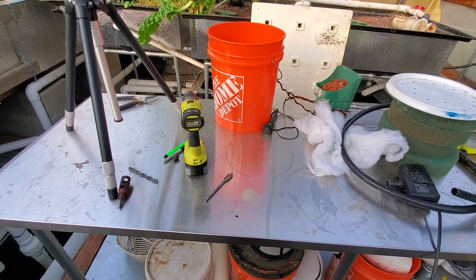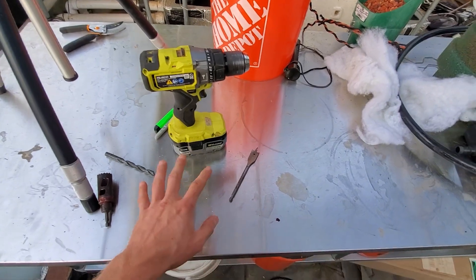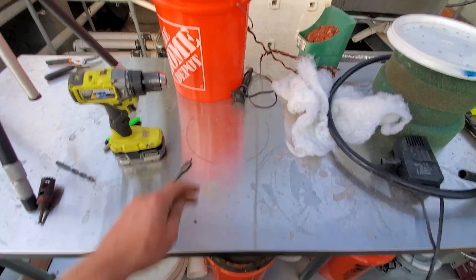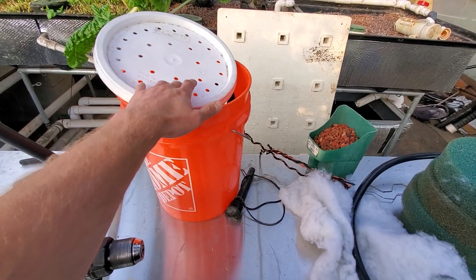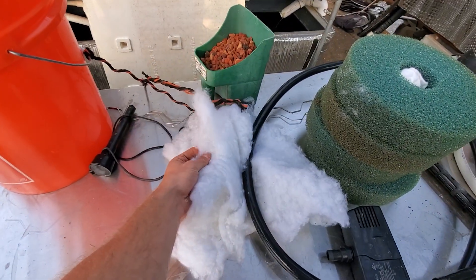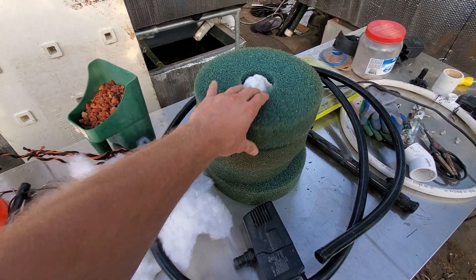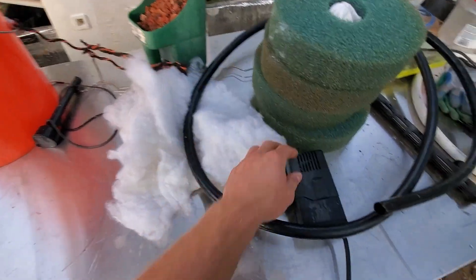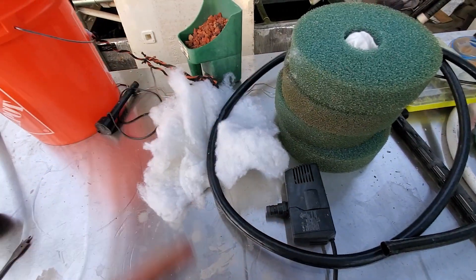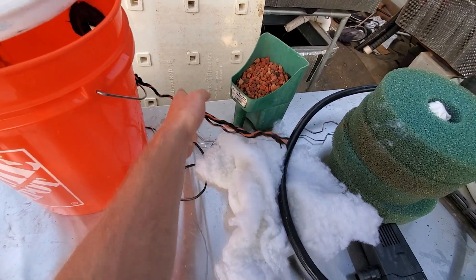Before we get started, just to go over the materials needed. All you need is a drill and a few drill bits, a five-gallon bucket with the lid, some filter floss, lava rock, some filter sponges - you can use other sponges - and some hosing. I'll post links to all of this in the description. Also some rope to make it easier to grab the filter.